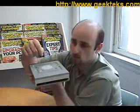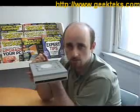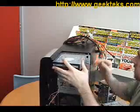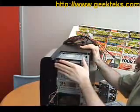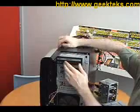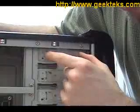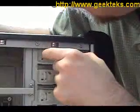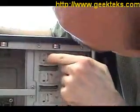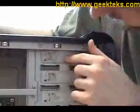Before installing your optical drives, make sure that the jumper is set to CS, or cable select. Take the drive and put it in the empty bay, pushing it all the way in until the back part of the drive is flush with the optical drive cage rim on the side. Back on this side of the case, just push in the restraints again and slip them under the holes there until it's locked in place.